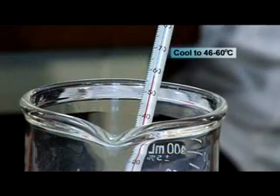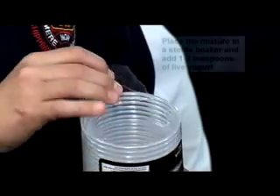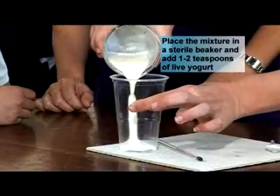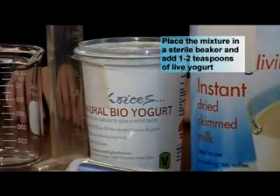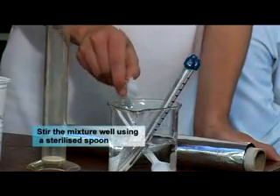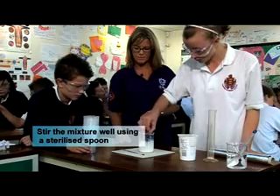Cool to 46 to 60 degrees Celsius. Place the mixture into a sterile beaker and add one to two teaspoons of live yogurt. Stir the mixture well using a spoon previously sterilized by standing in boiling water.